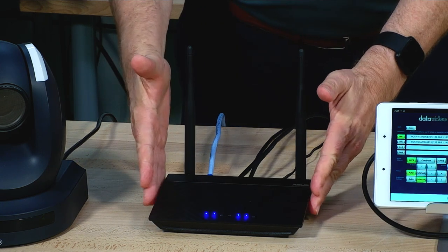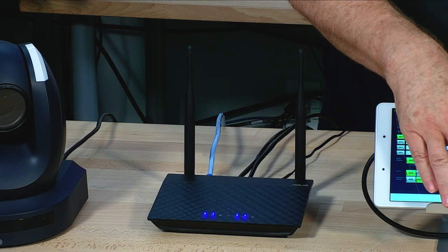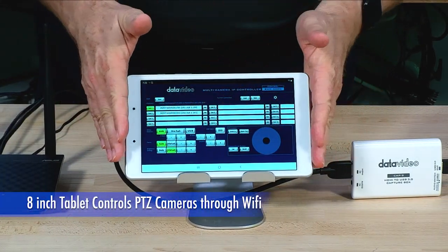This is also included, by the way — we want you to have everything you need. So let's go to the next shot, and that's going to be the actual tablet itself. I've been controlling all the shots with this.